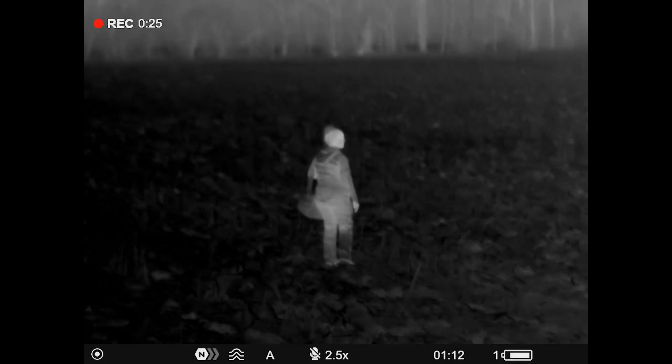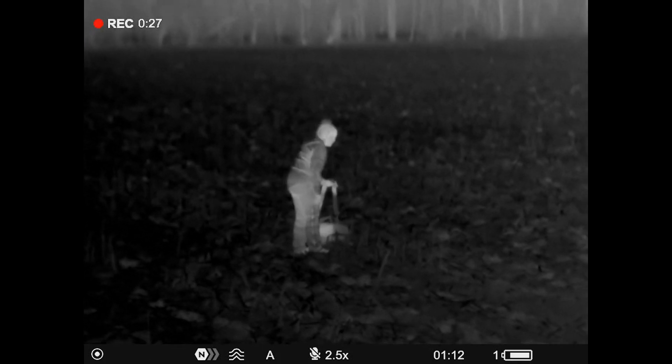These are the new Pulsar XP50 LRF Mergers. They are a 640x480 resolution and feature Pulsar's new 25 millikelvin sensor, so you're going to get good thermal imaging through unideal conditions such as rain, fog, and snow. These binoculars are 2.5 to 20x magnification with an 1800 meter detection range, as well as a laser rangefinder precise up to a thousand meters with a continuous scanning mode.